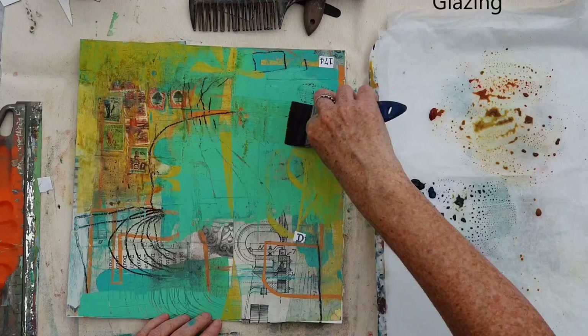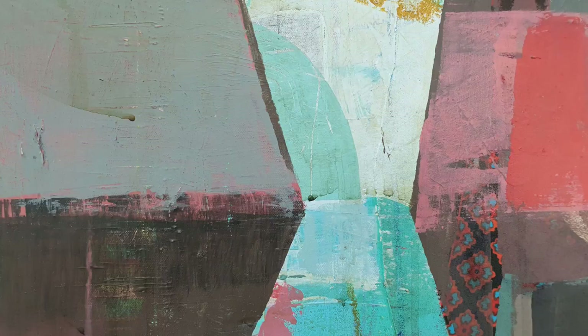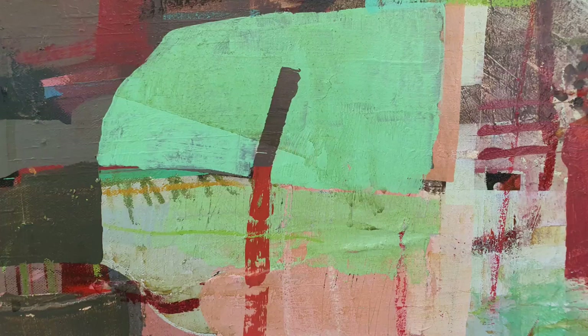Glazing is using very thin, transparent washes of paint over the top of the surface of your painting. It adds variety to the type of paint application — you can have thick paint and thin paint — and it also harmonises the colour.